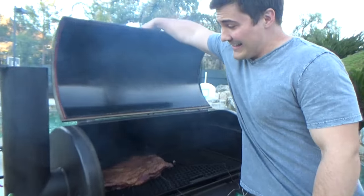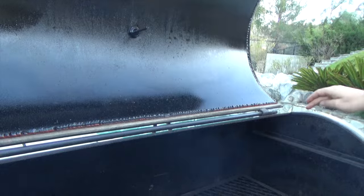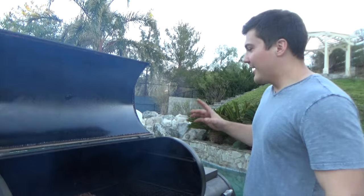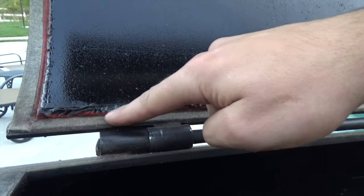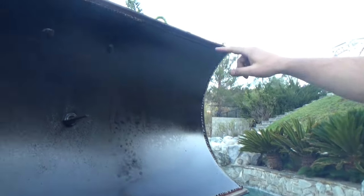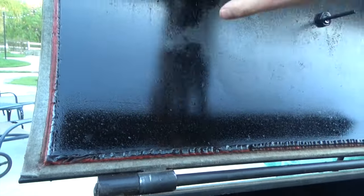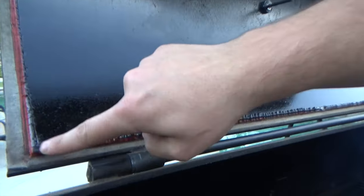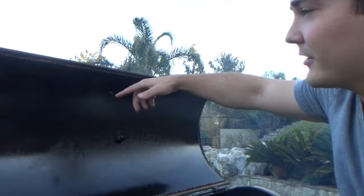The last modification I want to show you is one that is important. This smoker's seals weren't very good — it would leak a fair amount of smoke, and that's really my only complaint about the entire smoker. So I did two things. I got barbecue gasket and put it all along the edge so that when the door sets down it helps seal. Then there was still a gap between the gasket and the main body of the door, so I got some high temperature silicone and laid a bead all the way around the door — not very neatly, I might add — but it keeps all the smoke in and it doesn't leak anymore.